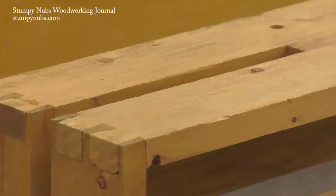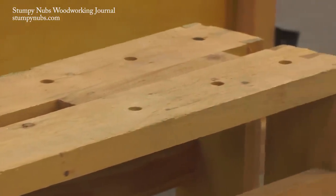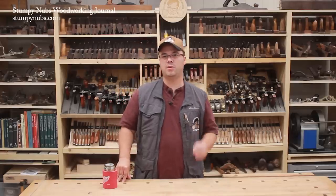Mine features a split top and dog holes — features that aren't usually found on sawbenches, but I think they should be, as you'll see shortly. But we're getting ahead of ourselves. Let's talk about what makes a sawbench so handy.